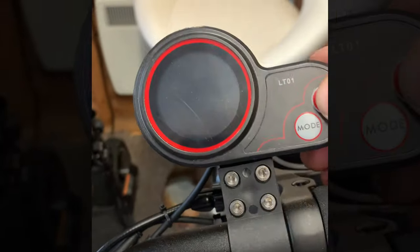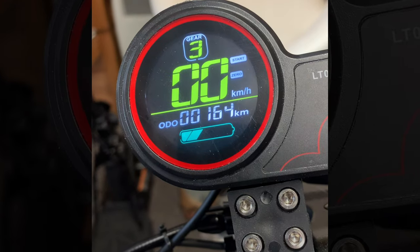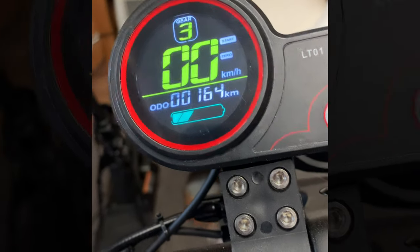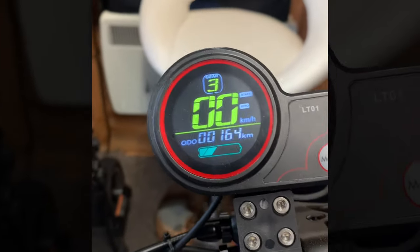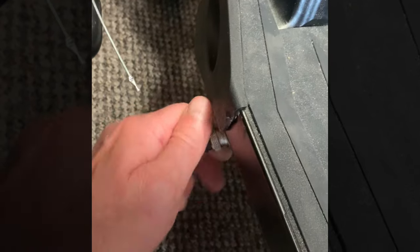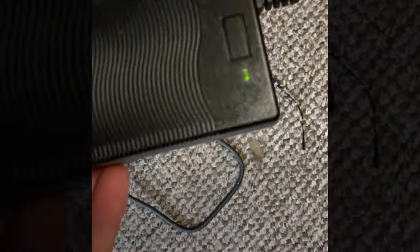So the power - I can turn it on for you. See, nothing. Turn it off. Unscrew this, pull it out. Charge is still on green.